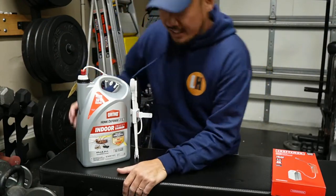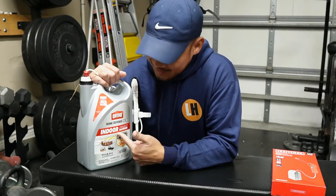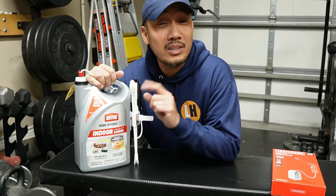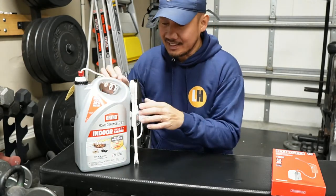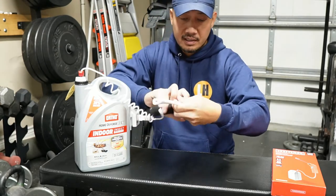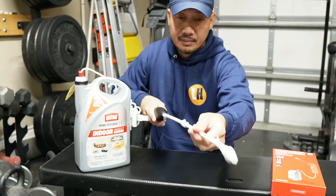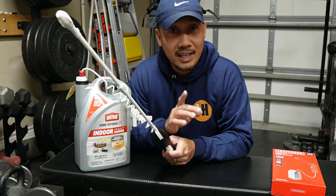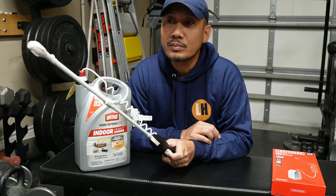I bought this Ortho insecticide about several weeks ago and I only used it twice. I like that it has this battery-powered sprayer and it's actually extendable. After a few uses, I tried using it a third time and this is what happens.